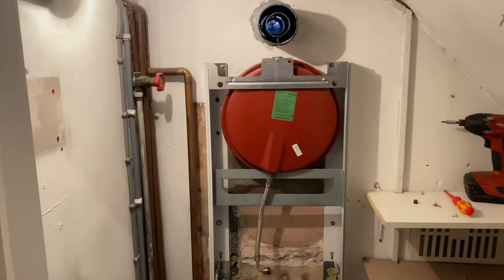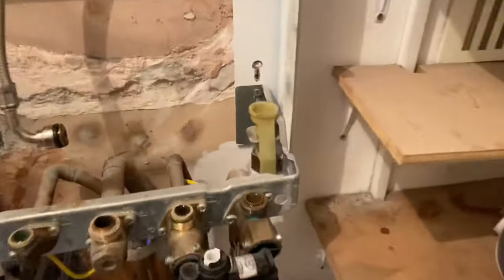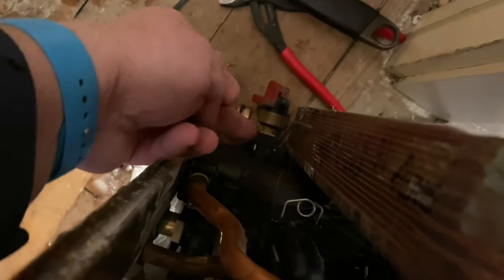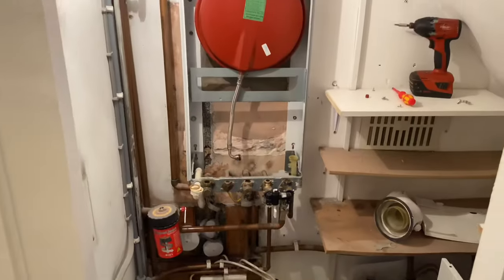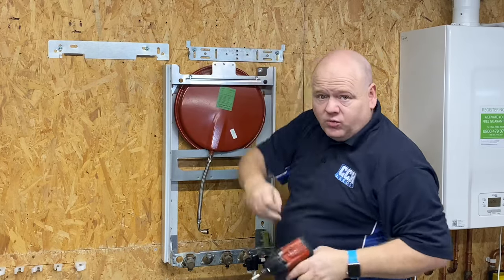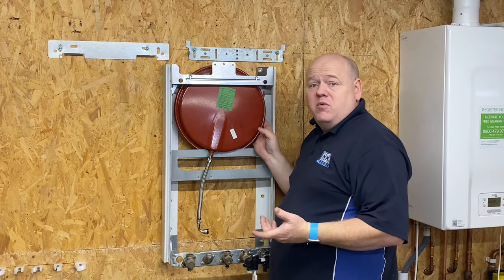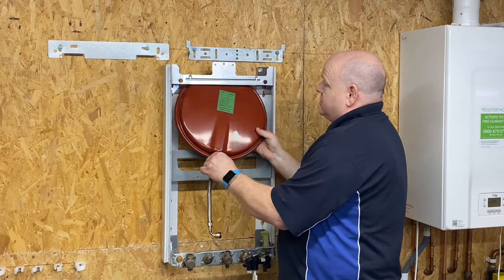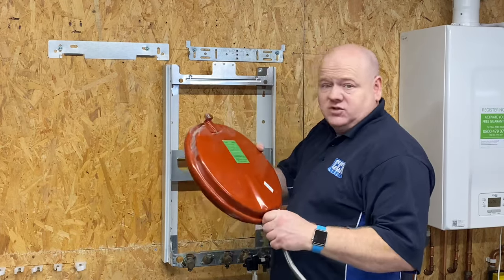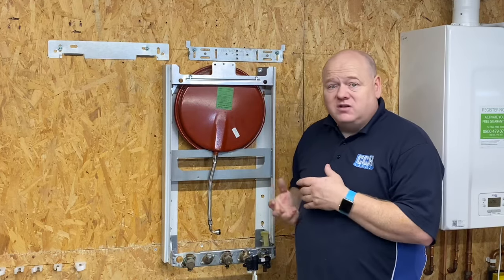That's what it looks like on a customer's wall. We just need to remove that screw, lift the expansion vessel up slightly and it'll just come out nice and easy. We've also got the PRV there — you might want to change that at the same time. All you need to do is take that screw out, lift the expansion vessel out, just like that — as easy as that. Then obviously just put your new one back in, screw it in, and put all your boiler back together in reverse order.